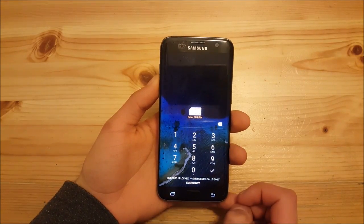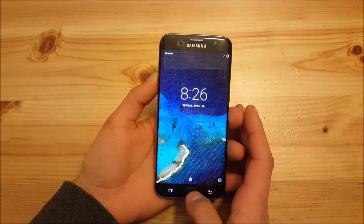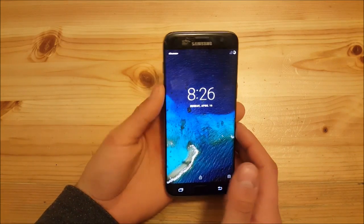As you can see, the phone has booted up now. After that, you just need to set up your device and you're good to go.